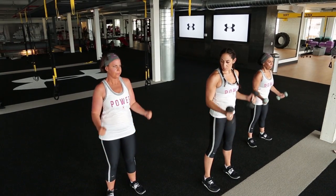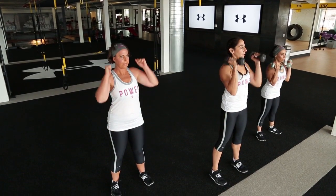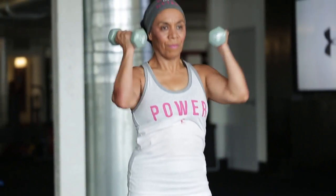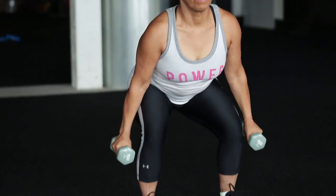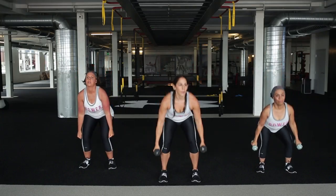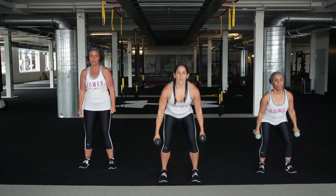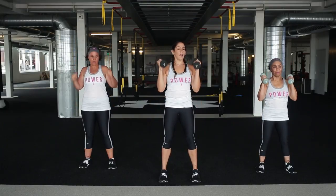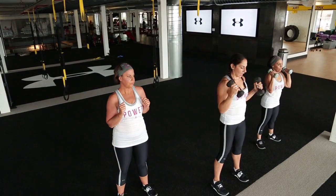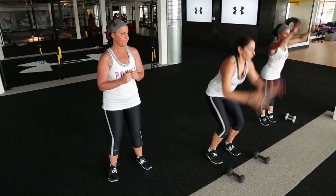Weight goes back - make sure those toes are both facing straight ahead. Chest is up, breathing. Those jump squats - modified - coming up. Dumbbells are going to go down for the jump squat. Option: remember you can come up onto those tiptoes if you want, or you can add a full jump.